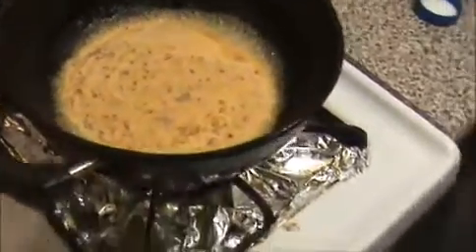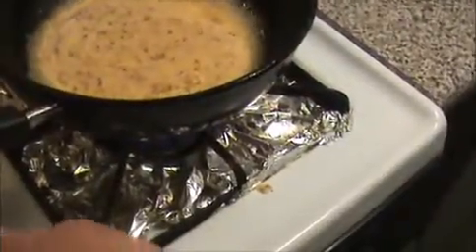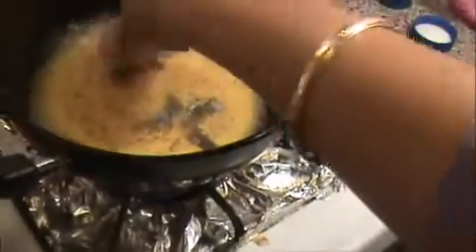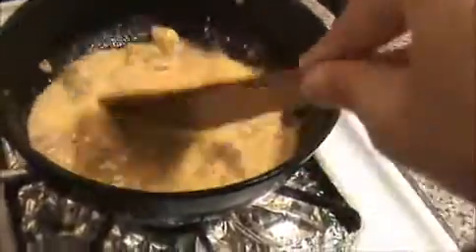Now I'm going to add our cleaned prawns. This is a very tasty and simple recipe — you can prepare it within 15 minutes. Stir it well.